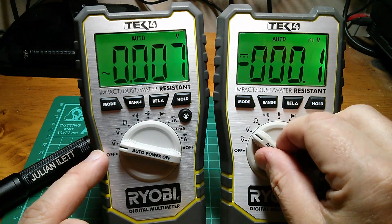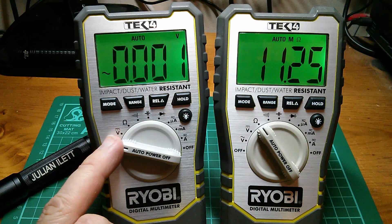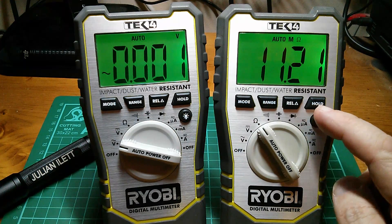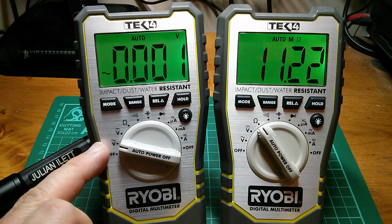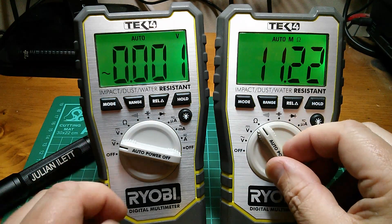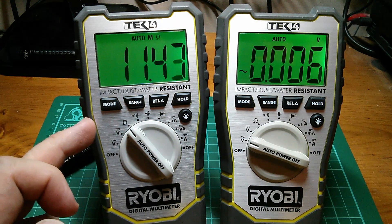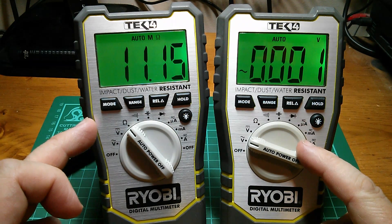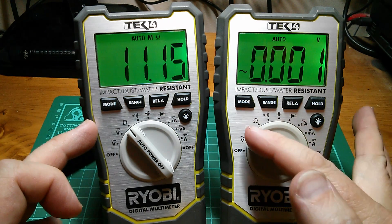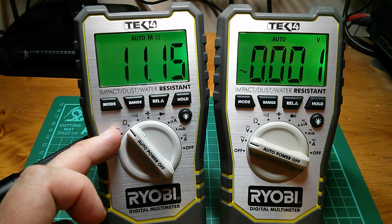This meter is in AC volts - let's measure its resistance. Whatever's inside this meter measuring AC volts has an input impedance or input resistance of 11.2 megohms. Now let's see if there's consistency, so I'll switch them over and see whether this one, on its ohms range, sees 11.2 megohms. Slightly less - 11.15 - but the AC volts input on this meter is showing up on the other meter as 11.15 megohms. Isn't that interesting?